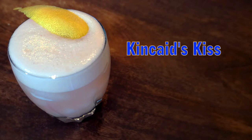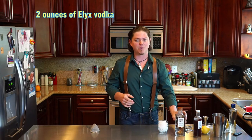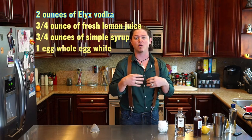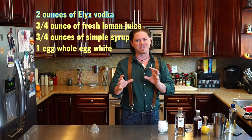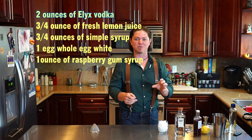So it's gonna be something that's fun, it's simple, it's familiar, but with its own little unique twist. We're gonna start off with two ounces of Elix Vodka. Then we're gonna go into a basic sour recipe, so we're gonna use three-quarters lemon, three-quarters simple, and a whole egg white. And then to make it our own flair and to give it a little bit of color to bring it back to that Nightmare on Elm Street feel, we're gonna use an ounce of raspberry gum syrup.